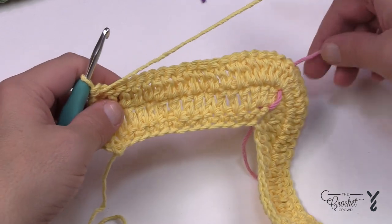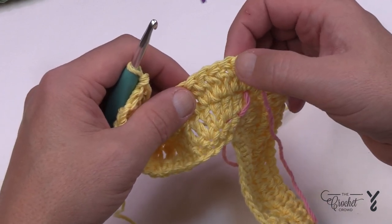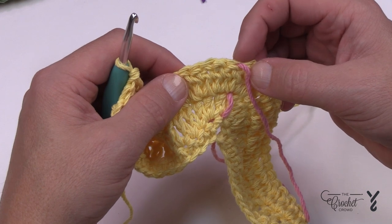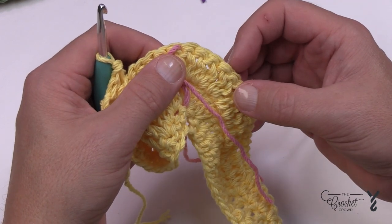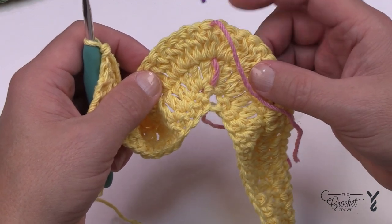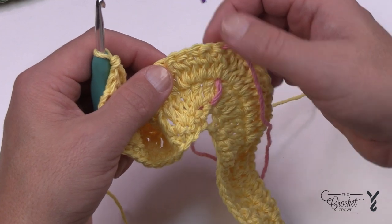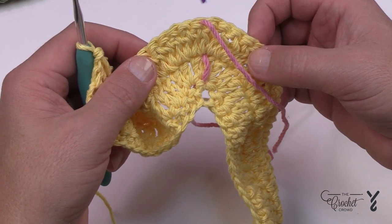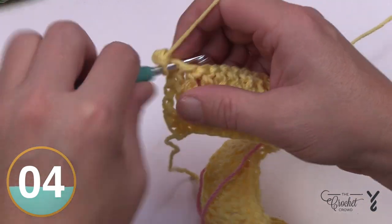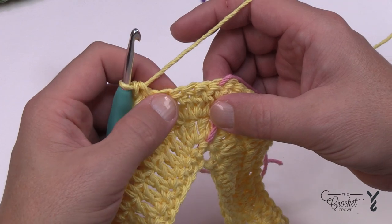For the final row, we have the middle stitch marker. The four stitches before the stitch marker each get two single crochets, the stitch marker one gets two, and the four after it each get two single crochets — a total of nine stitches each getting two single crochets. You're going to start at the fourth before the stitch marker and finish through the fourth one after. Chain up one, and I'll see you at the fourth stitch before the stitch marker. So: 1, 2, 3, and 4.